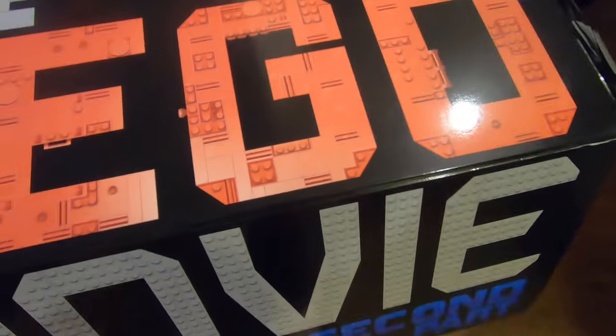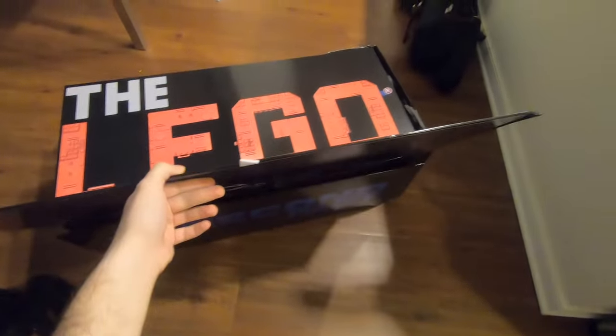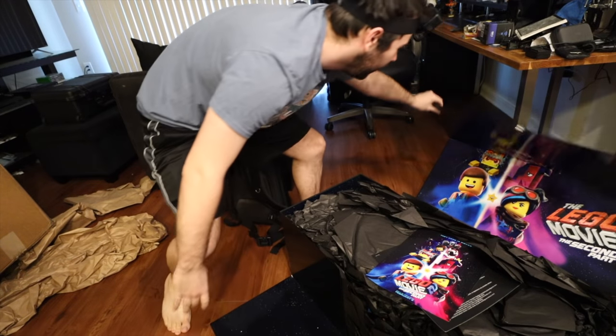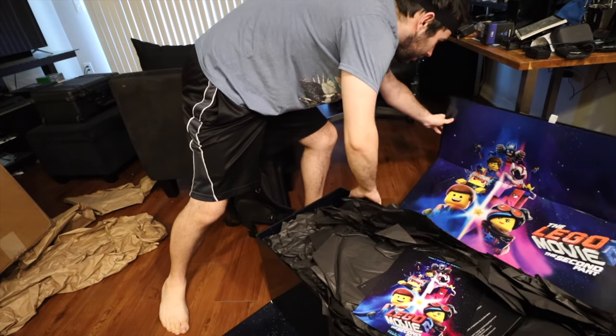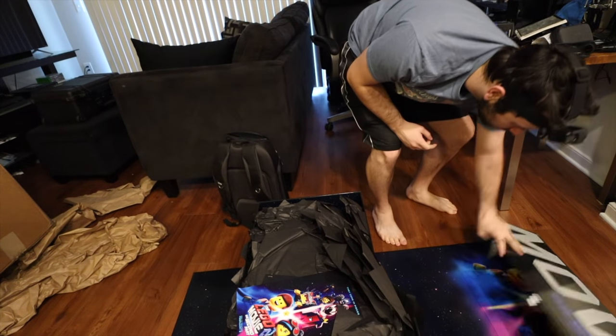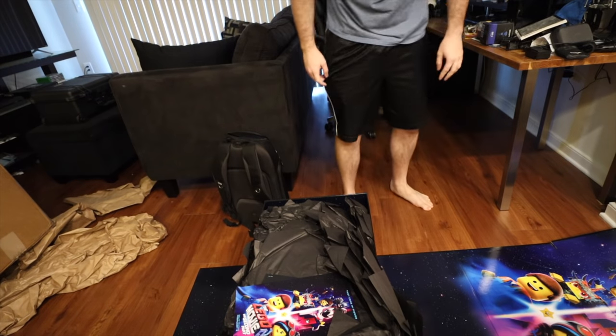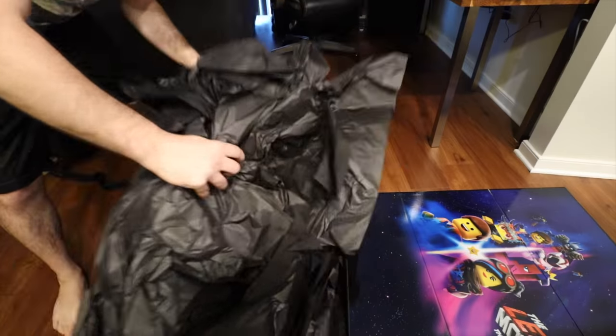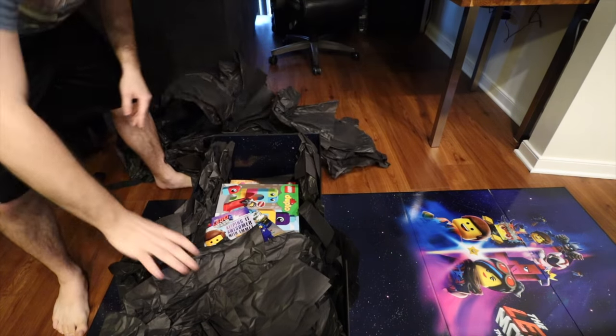Here we go. So it's like — there's a little pull tab right here, and then it opens up like that. Oh my gosh, and then it opens up like that. This is so cool! Oh my gosh! I'm just gonna put it down flat like that. There we go. Look at that — that is so cool. Camera bag. Oh wow, look at all of this.